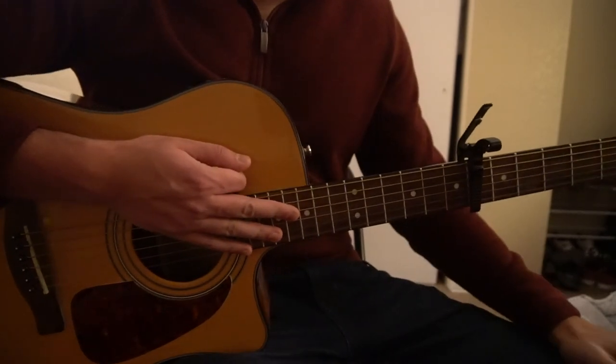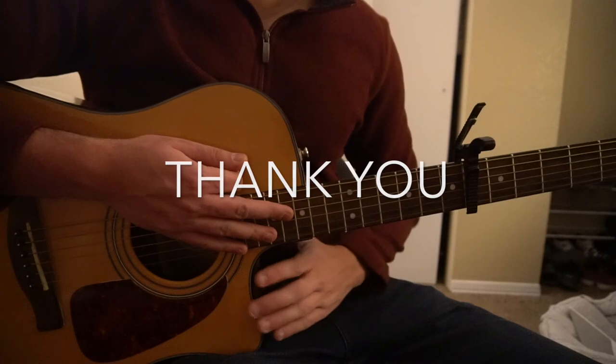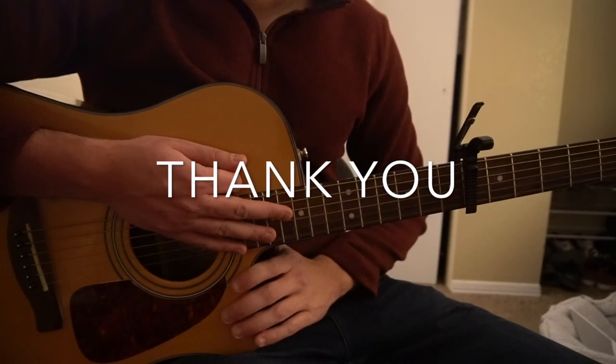That's all there is for this tutorial. If you have questions, go ahead and comment below. If you'd like to see more tutorials, please subscribe to my channel. Thank you for watching.